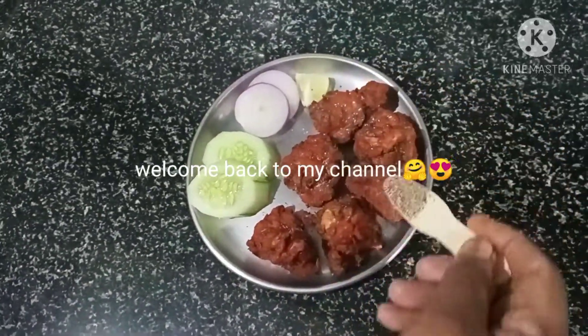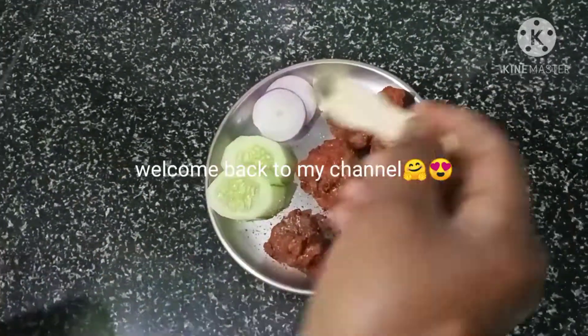Hi friends! Hello everyone! Today I am going to show you a simple and easy way to make a kebab.